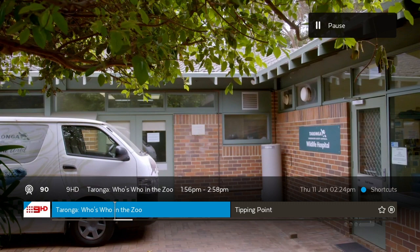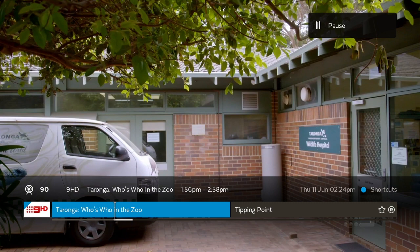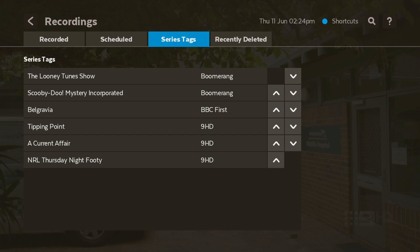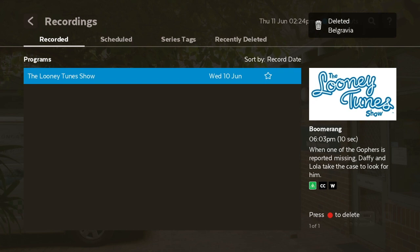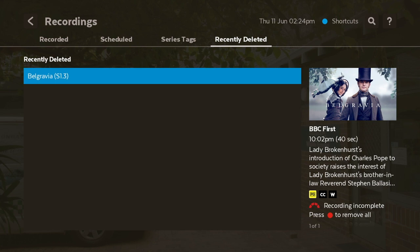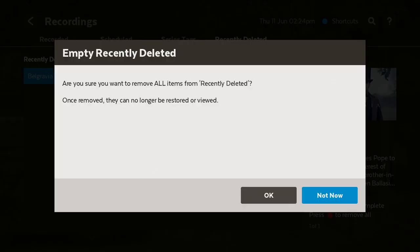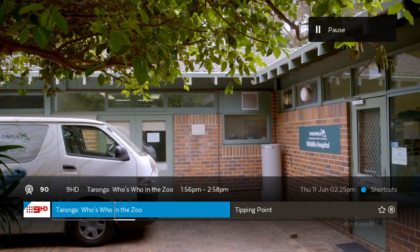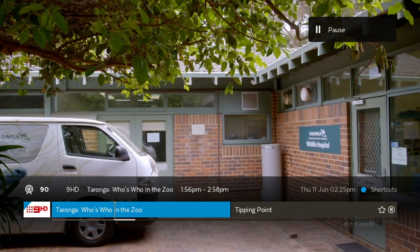Now let's go to the recording list to find everything. Go to My Stuff, scroll down to Recordings, then go to Schedule — you can see Schedule and Series Tag right there. If you delete something, it pops up in Recently Deleted. We'll delete the first recording from Wednesday the 10th of June by hitting the red button. A delete option pops up. Then go to Recently Deleted and delete that too with the red button. That's basically how you do the series tag — very easy and straightforward.